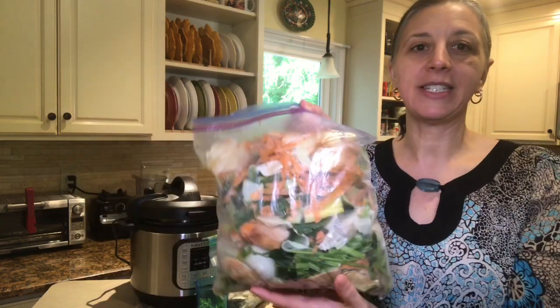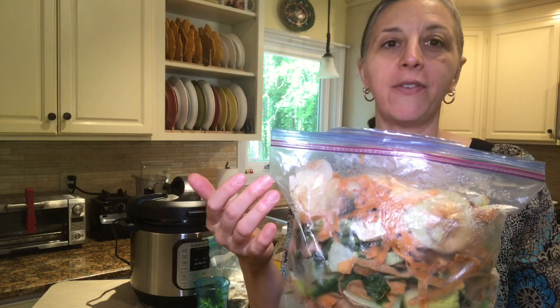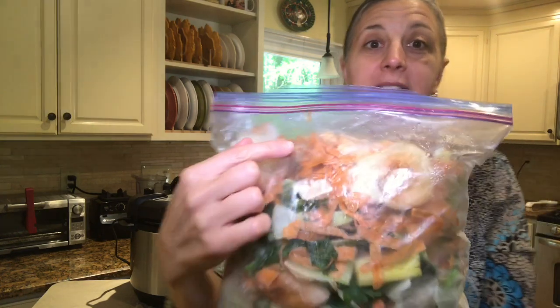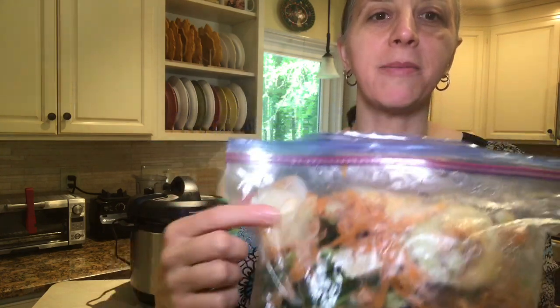Right here I have my frozen bag of veggies. I tend to fill it all the way, and when I have a whole bag, it's time for me to make the broth. As you can see, I have some carrots, some parsley, some celery, and some onion skins.